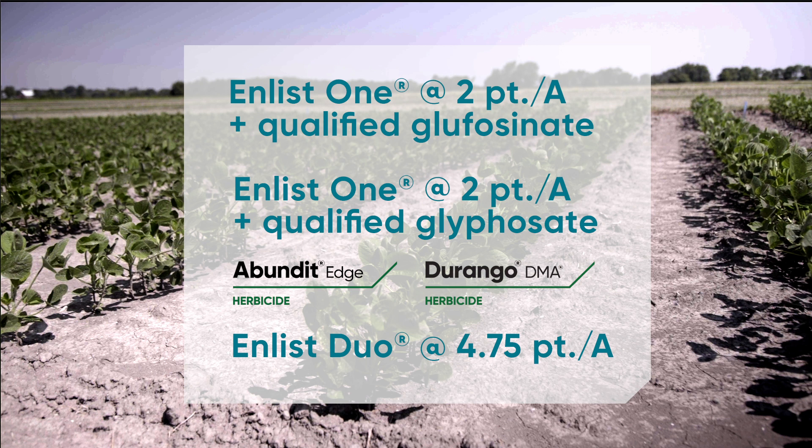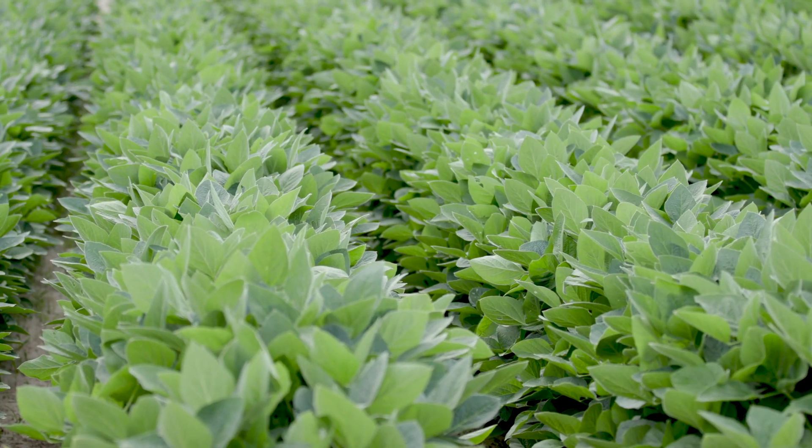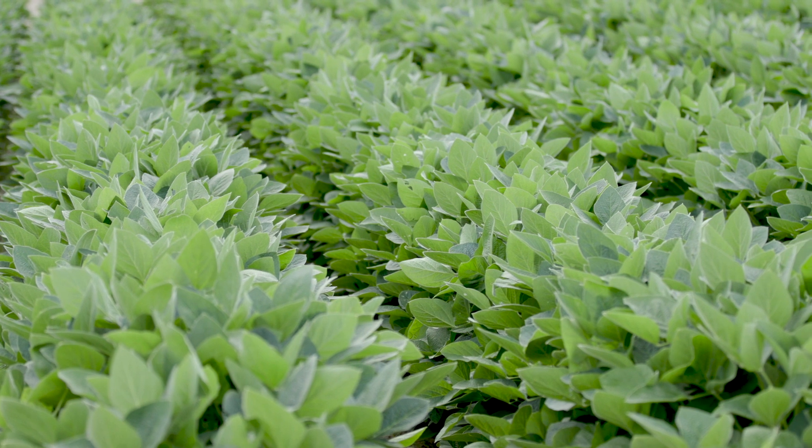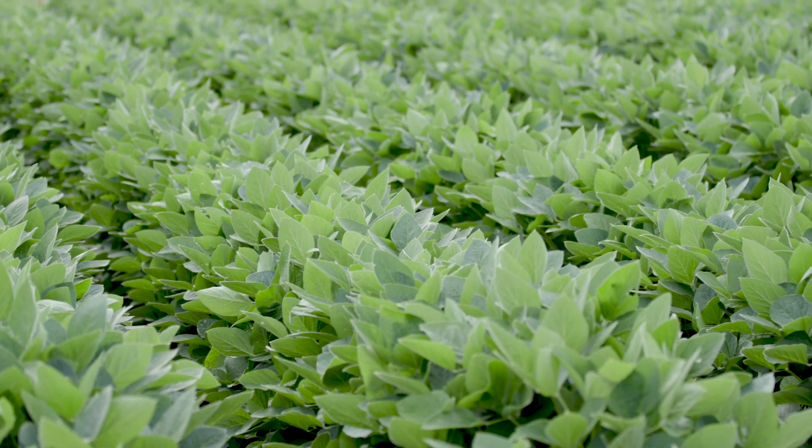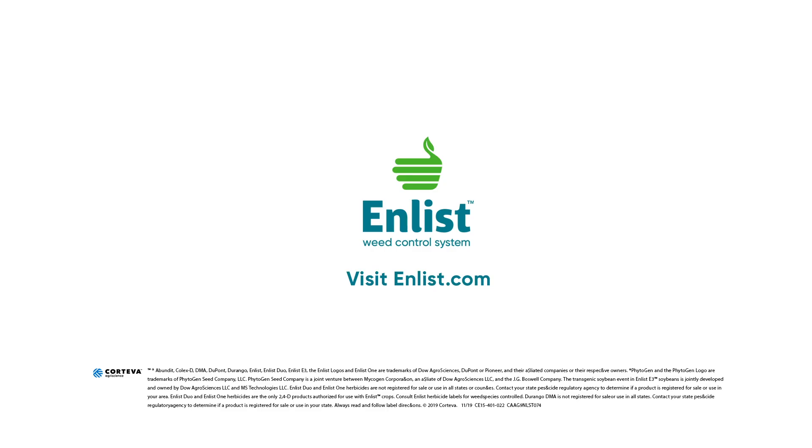In terms of choosing between the convenient premix of Enlist Duo or Enlist One plus glyphosate, that's really the grower's option, just so long as the glyphosate product they choose to tank mix with Enlist One is a label tank mix partner. For more information regarding weed control prescriptions, visit Enlist.com.